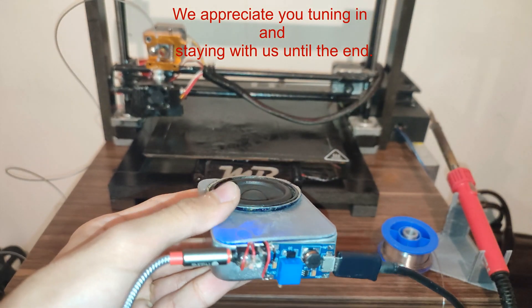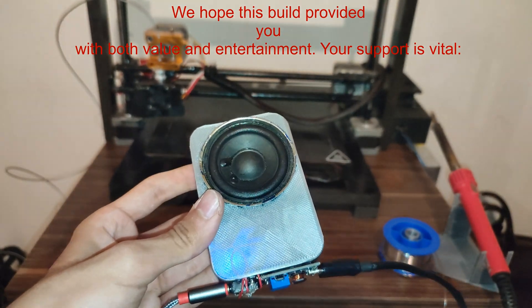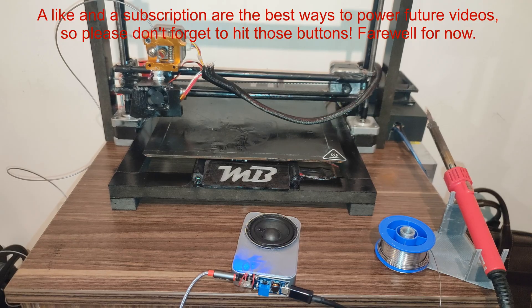We appreciate you tuning in and staying with us until the end. We hope this build provided you with both value and entertainment. Your support is vital — a like and a subscription are the best ways to power future videos, so please don't forget to hit those buttons. Farewell for now.